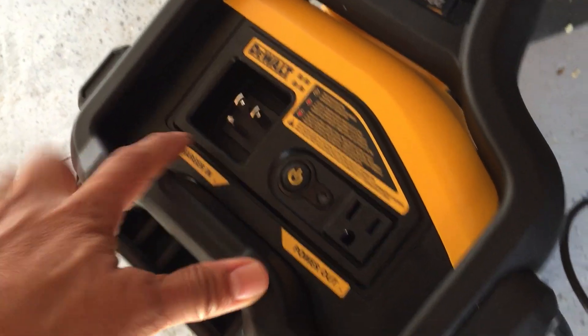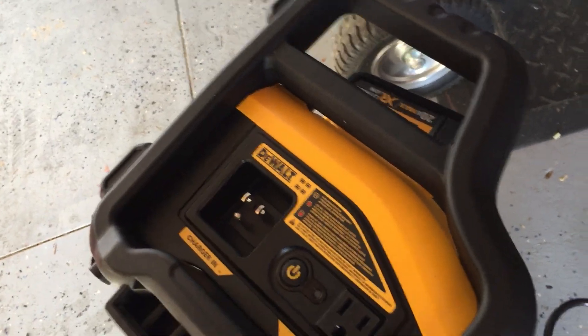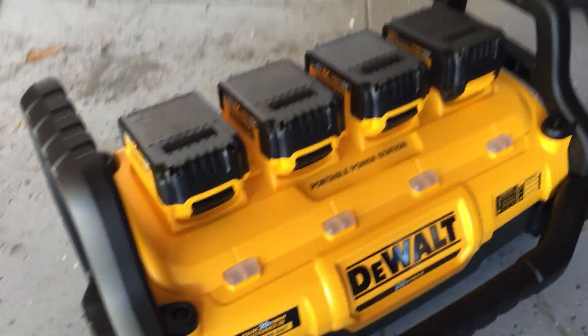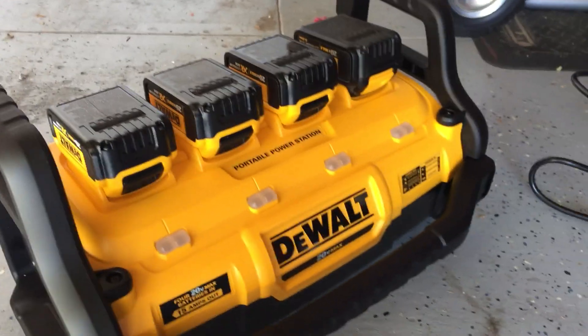It also has a charger-in mode, so when it's turned off there's a separate cable you can plug in here and plug into the wall. This whole unit serves as a charger, so you can basically keep this charged all the time, and when you're ready to go, you've got the power.